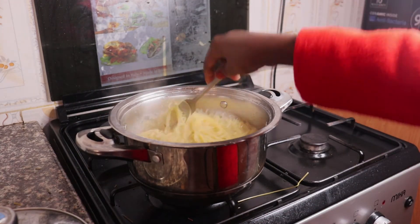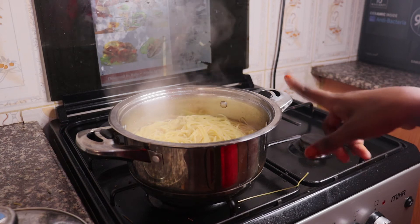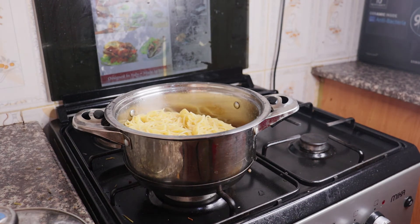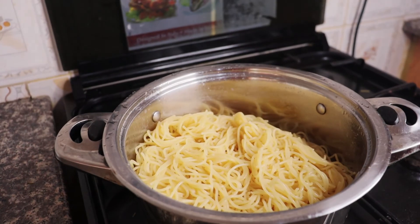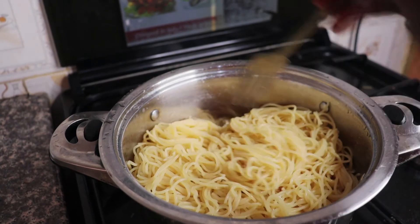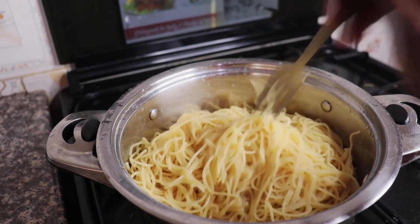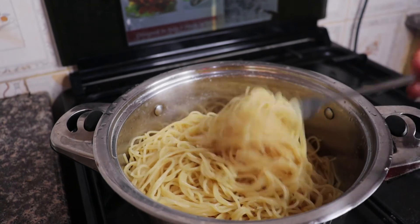The spaghetti is done, so we are going to switch off our stove and run it under cold water so it stops cooking. We've run it in cold water, so I'm just going to return it on our colander and it's done. The idea with continuous stirring is that it makes our spaghetti not entangled — they actually split and come off one by one.